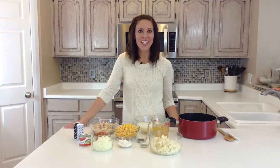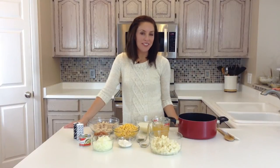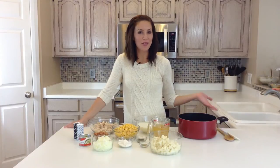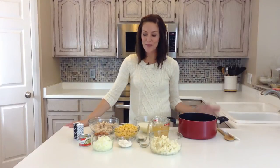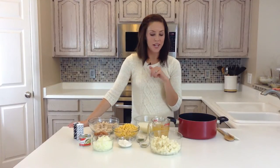Hi, I'm Elise from Six Sisters Stuff, and today I'm going to show you how to make chicken corn chowder. My family loves corn chowder, and after I had my first baby, my mother-in-law brought me corn chowder for the first time, and I loved it. So I decided to change it a little bit, make it a little more hearty, and add some meat, and really beef it up.